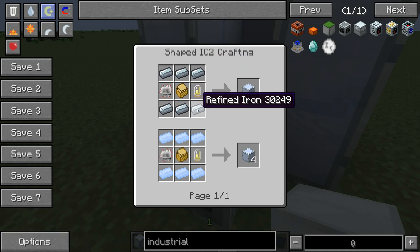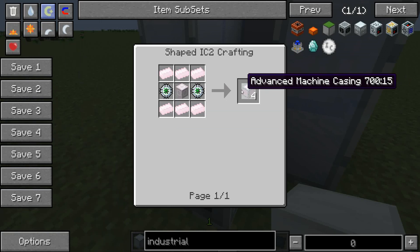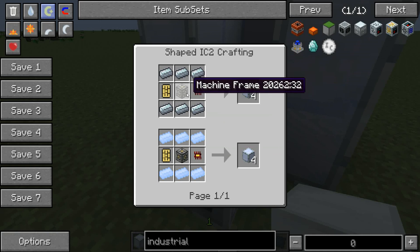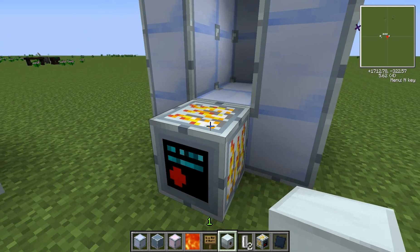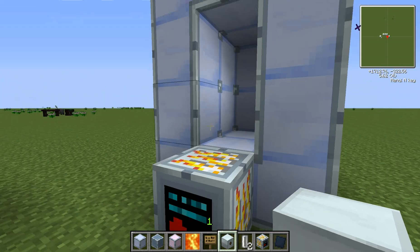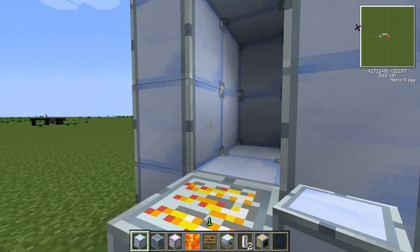Standard is the easiest to make and it's all you need to make silicon plates. But to get some other things smelted you eventually have to get the advanced, though that's far down the line because it takes some iridium plates. This is a pretty easy recipe — you'll have to craft it nine times, which gives you 34 casing blocks, and you only need 32 of them, so you'll have two extra.